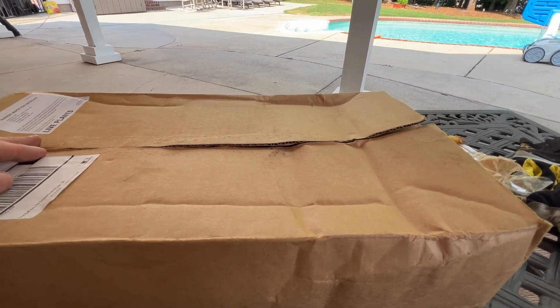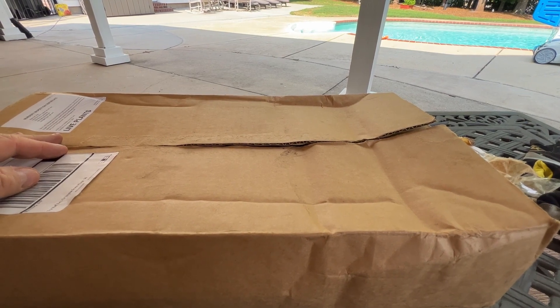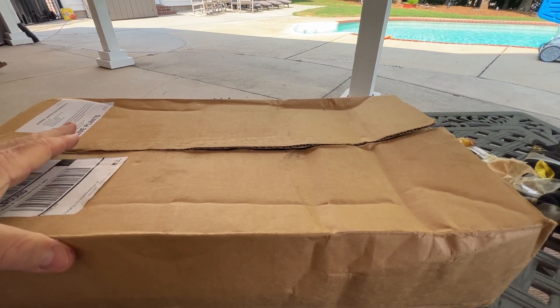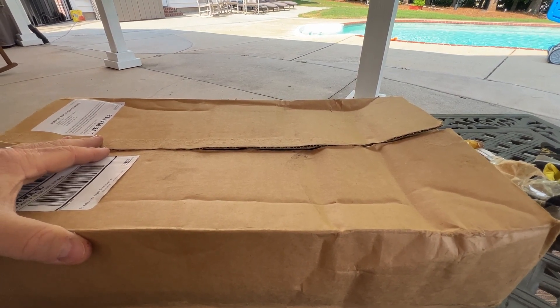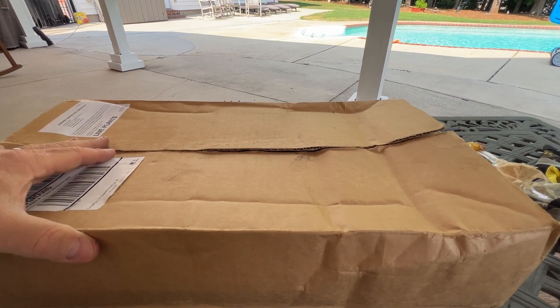I have a couple of areas in my front yard where I've had some spots that got destroyed. I had a mole last year that did a lot of damage. I scalped this year and I really feel like the weather we had — getting cold after I scalped — really hurt things. I've got a few areas that just didn't come back very well.